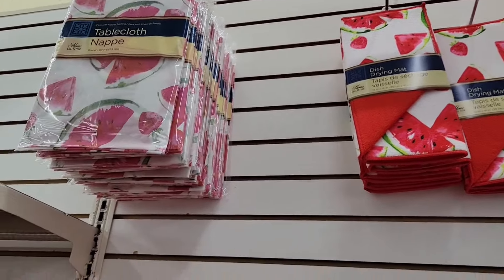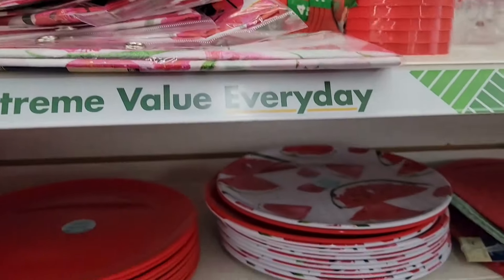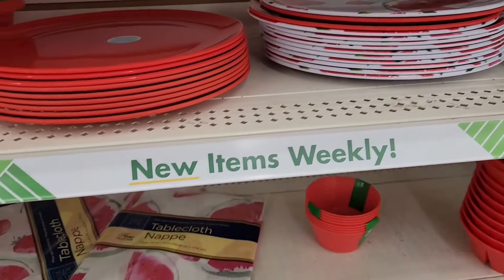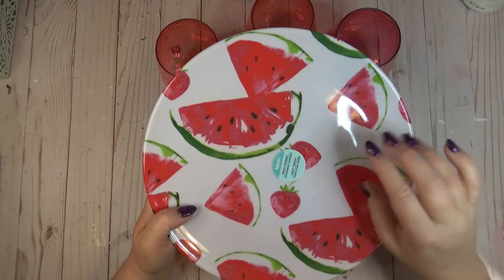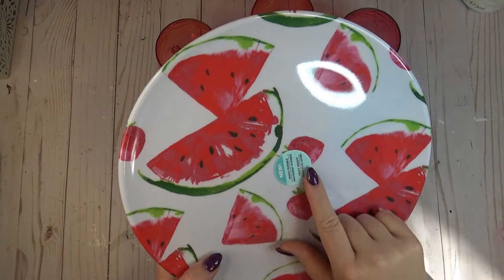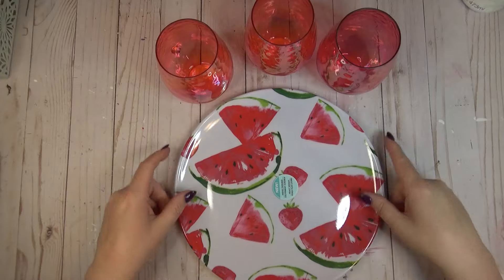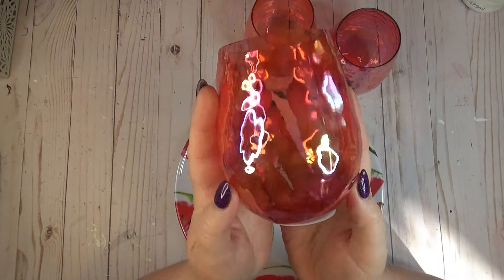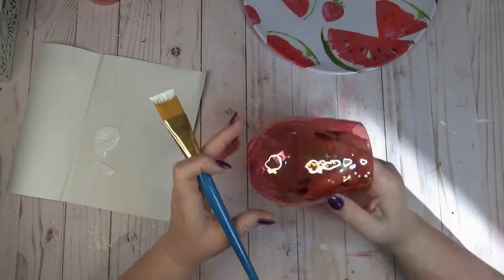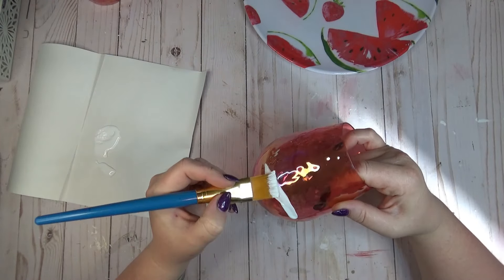Watermelon is one of my favorite summer fruits, and I love all of the watermelon items they have at the Dollar Tree. I wanted to make a picnic caddy because my family gets together a lot over the summer. I grabbed one of the watermelon-themed charger plates and three coordinating glasses. I love the red color on them and the iridescent finish, but I really wanted to lean into the watermelon theme.